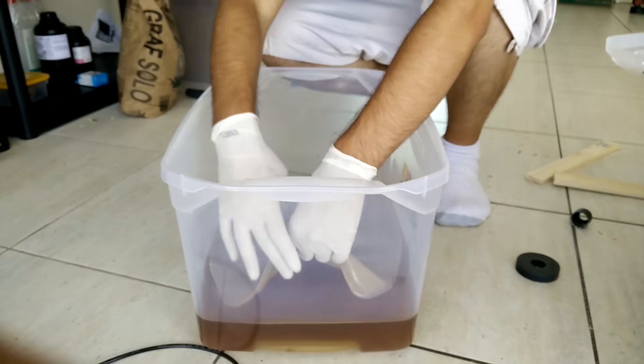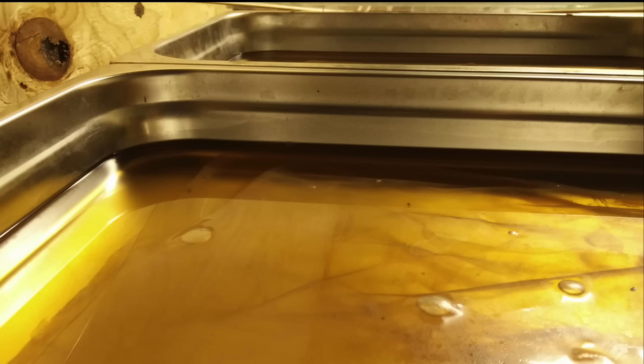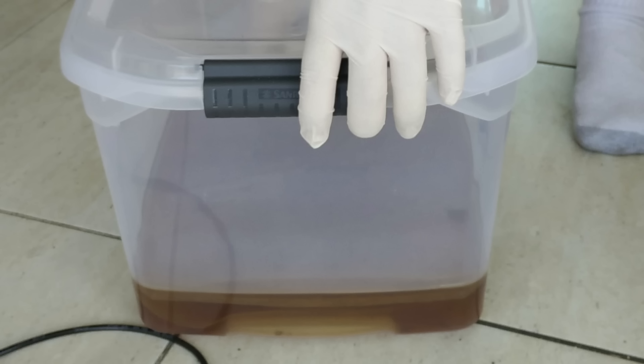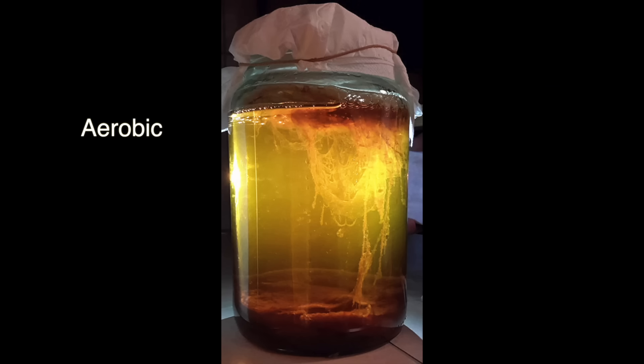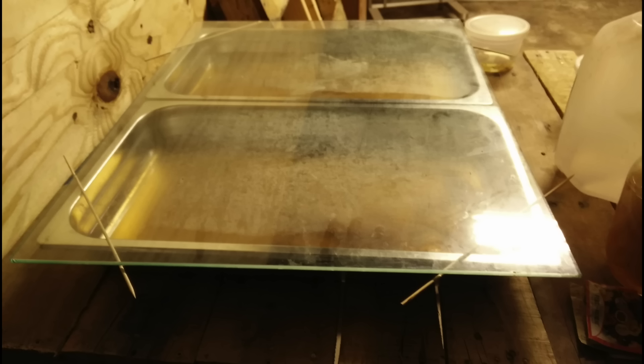We've used both large plastic bins and steel hotel pans for this, and both work well. For the hotel pans, we filled them with freshly brewed tea, leaving about an inch of space at the top. For the bins, we filled them with about 4 inches deep of tea. Kombucha is an aerobic culture, which means it needs oxygen to survive. So for the bins, we left the lid on enough to cover it but still allow for air. For the hotel pans, we put a sheet of glass on top and added 4 skewers as spacers to allow for airflow.